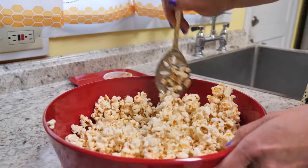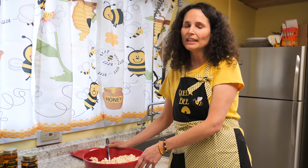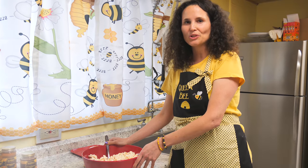There we have it — creamy cinnamon popcorn! And if you have any fun recipes with creamy cinnamon honey, we'd love to hear from you. Thanks for joining us.